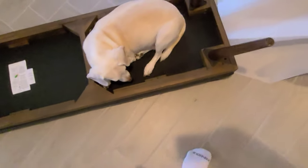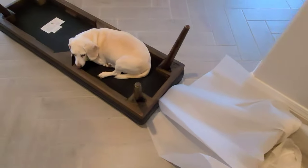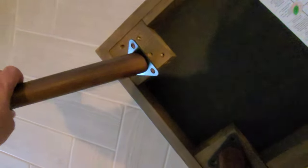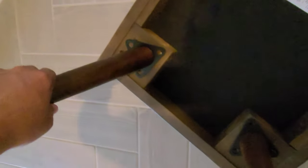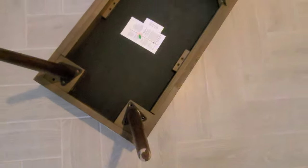It looks like there is some assembly required, and it does come with a bunch of screws. Patrick has decided to just start laying on it — it's pretty hard — he started sniffing it and apparently that's his new home now. Pretty funny little dude. All right, I'm going to go ahead and put the screws in. Overall so far, the build quality of this looks pretty good.